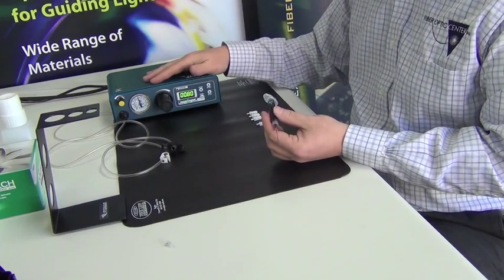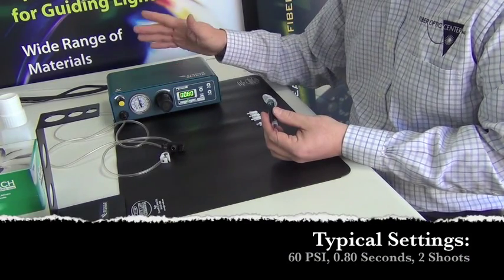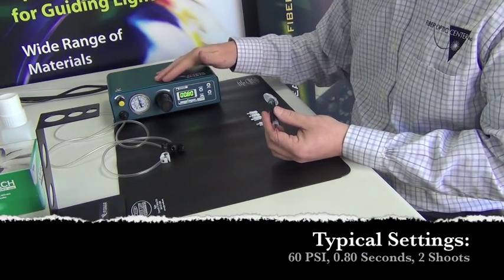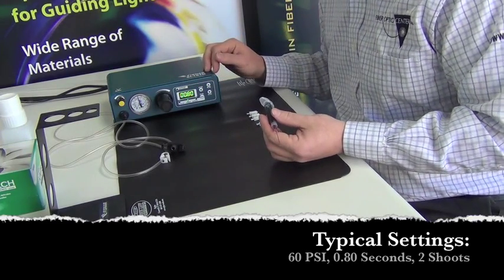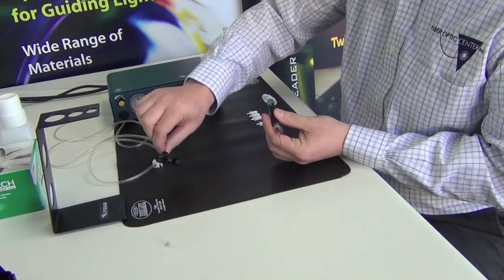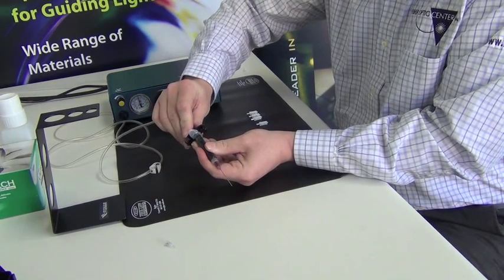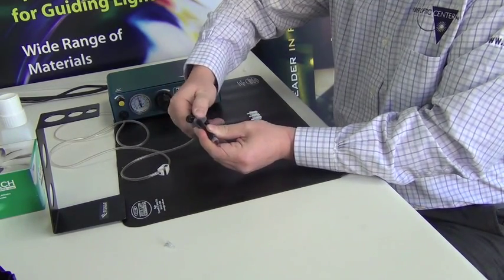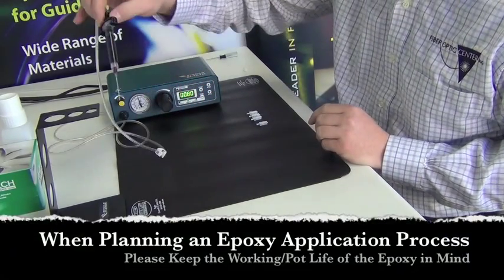They'll vary slightly depending on your epoxy selection — some viscosities are a little higher or lower, so you may need to adjust. Typically I set this for about 60 psi and do one to three shots depending on the connector type, at a duration of about 0.8 seconds per shot. The pressure tube interface connects right onto the syringe itself — push it in and lock it with a twist, and that's ready to go.